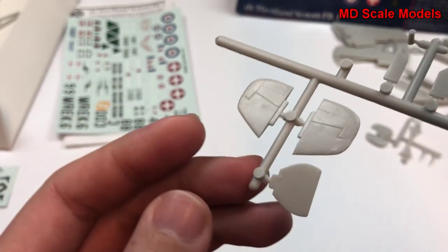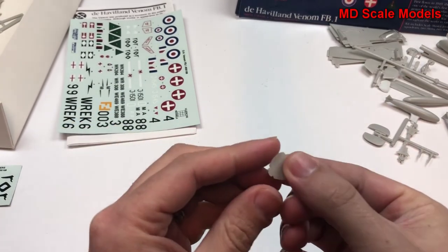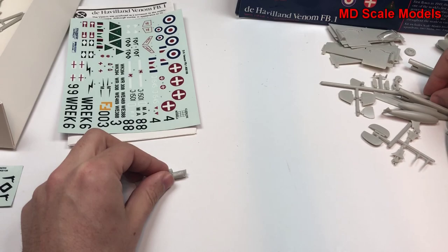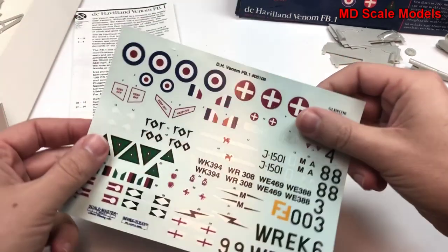Here are the sides of the tail and the instrument panel — well, actually that's probably part of the wheel well. And I think there is an instrument panel here.